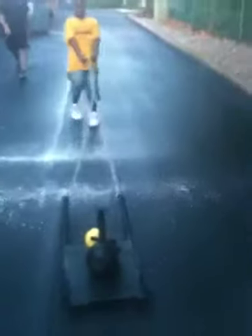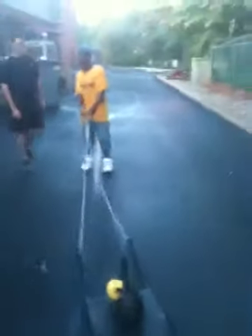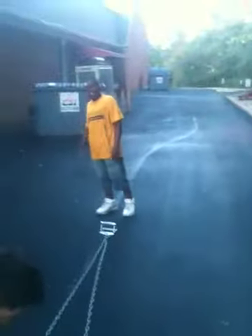Come on, I think almost there. Almost, come on, you've got like 15 more feet. Get that in there, get it. Good job buddy. You alright? Alright.